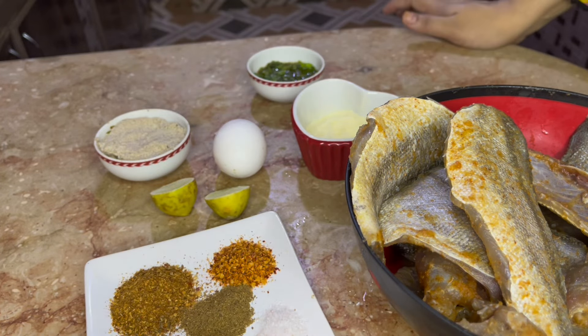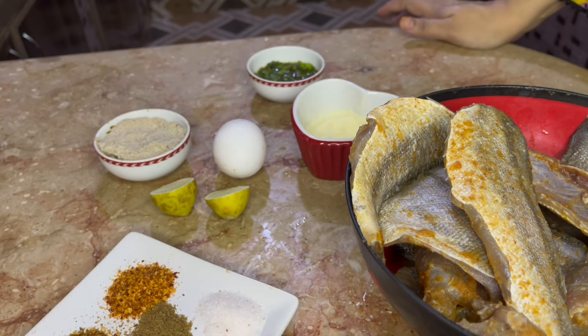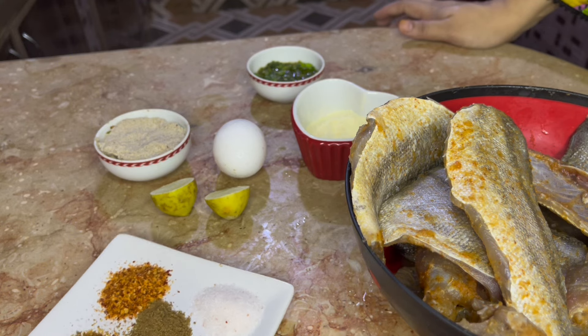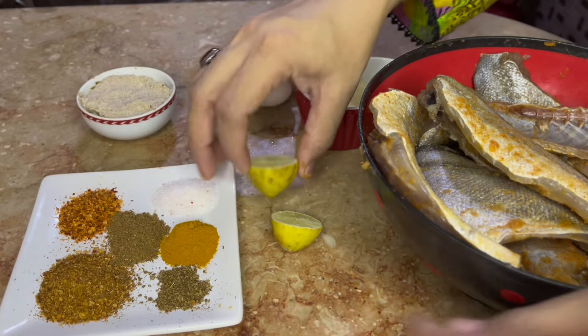And I add some methi dana, a small teaspoon. Then haldi powder, garam masala, puti lalmirch, salt, and I squeeze one lemon into it.